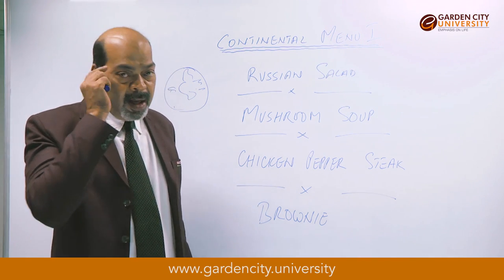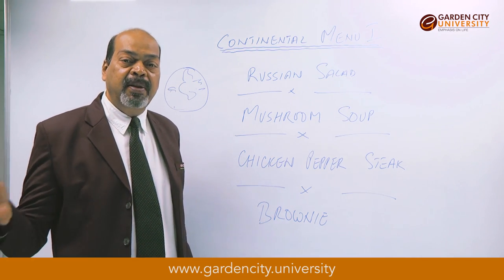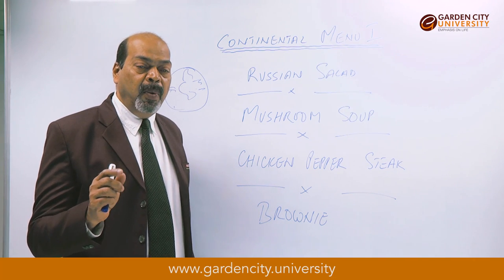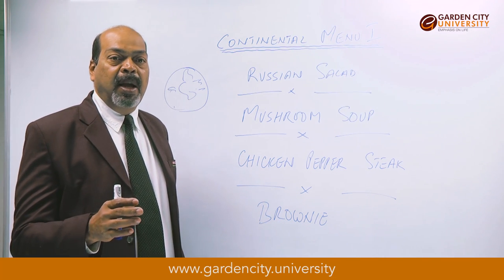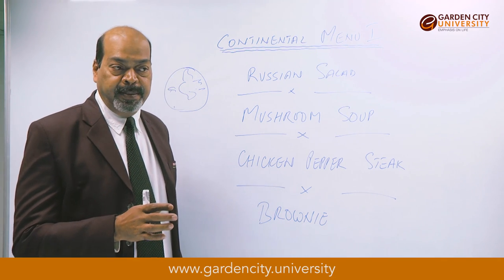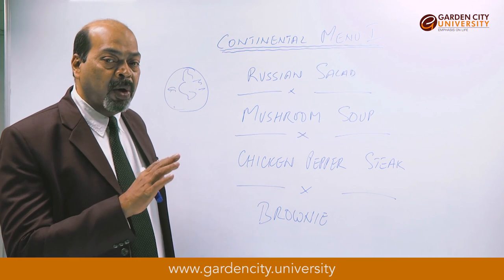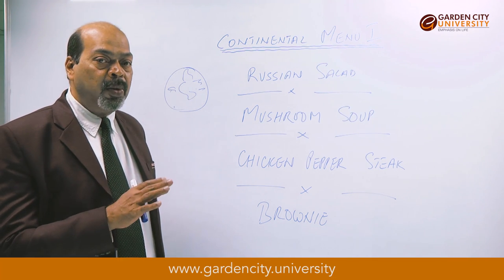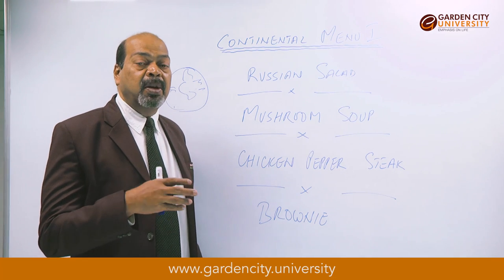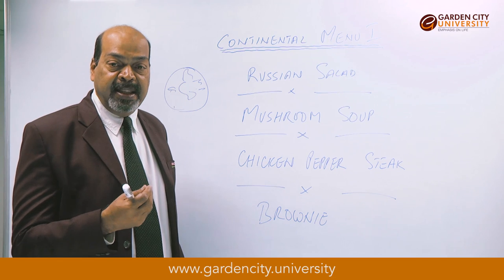Once ready, check the seasoning — the salt and pepper. Take the three mushrooms kept separate, cut them into quarters, and add them to the soup. Finally finish with cream. The color of the soup is going to be light brownish because mushrooms become brown when cooked. It should have a good mushroom flavor and be very velvety when you taste it.